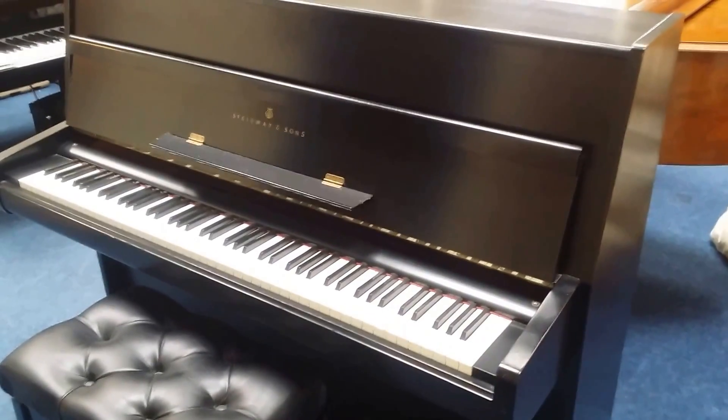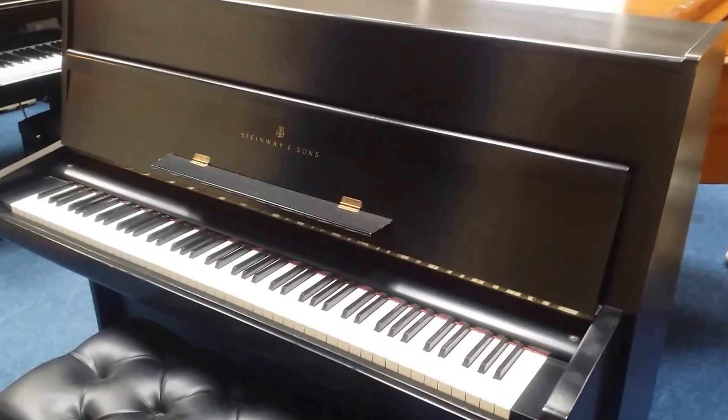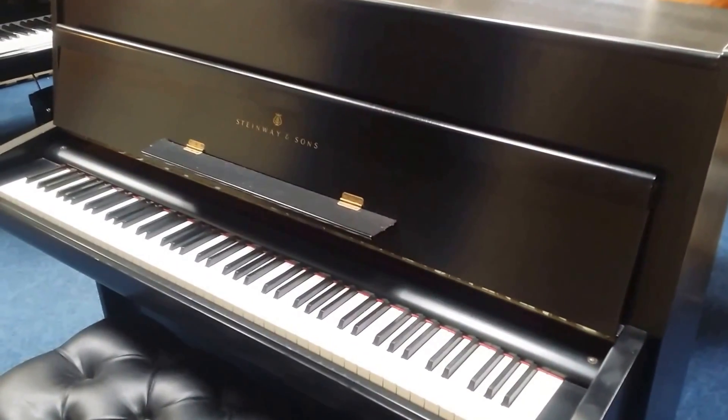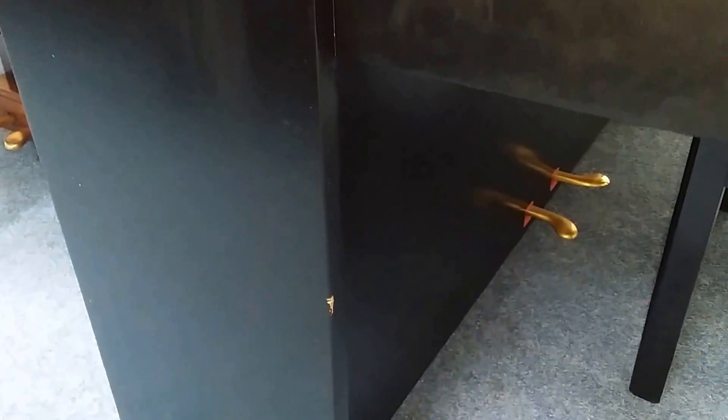Hello, this is an assessment in transit of a Steinmein Model Z, that's 115 centimetres high, made in 1969. It's an assessment in transit — we're moving the piano from A to B, and the client would like us to see if there's any work that needs doing.